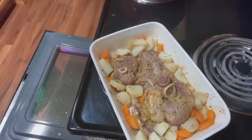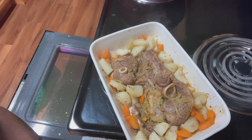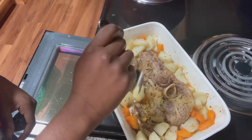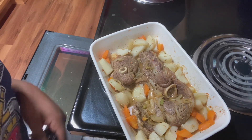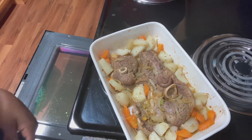I wanted y'all to see how my lamb looks now that I bumped it up to 425. I'm going to show you how tender the potatoes are — the fork can go through, but it's going to cook more because now I'm switching it to broil. We got it cooked through, but now we need it to get color, so we're going to go to broil and pop it in uncovered.